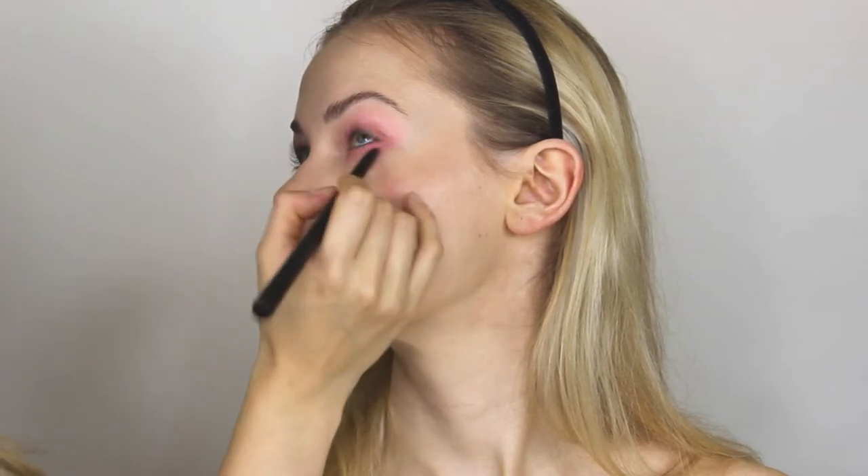The Huda Beauty Pink Passion Palette was most used at this photo shoot. I'm using the matte light color to create a soft gradient on her eyelid. The same color is used under the eye, creating a ring effect around her eye.